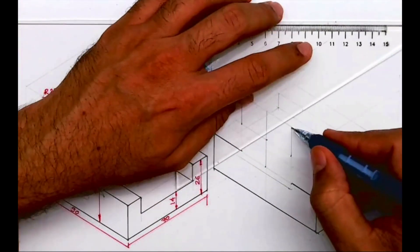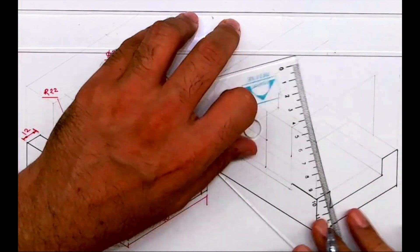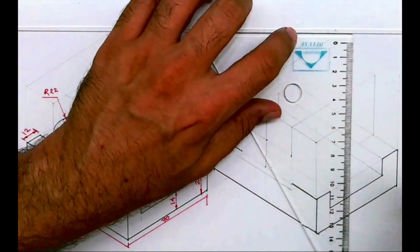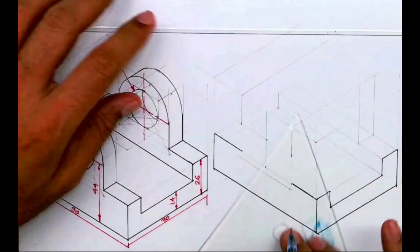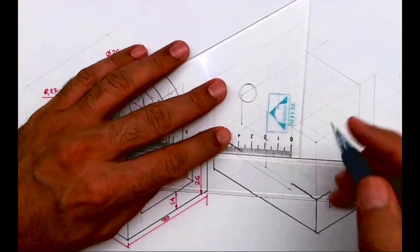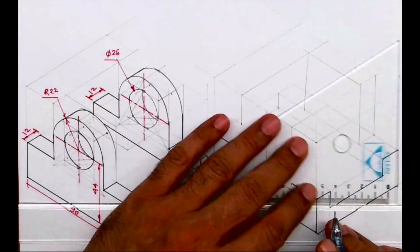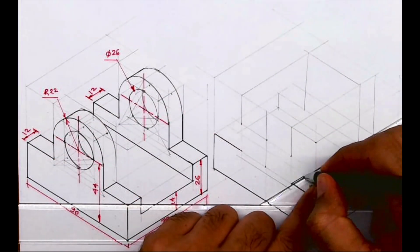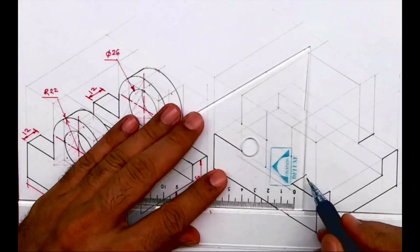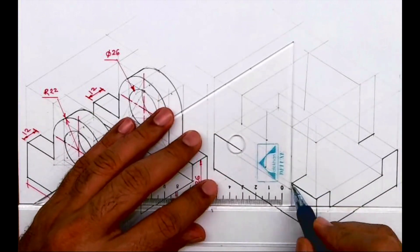Then I'm taking this behind — how much do you have to go behind? You have to go behind by 70, and we can draw this part. So whenever you come across any circular object, make sure you draw the rectangle first, then you draw a vertical line from here as well as from here.